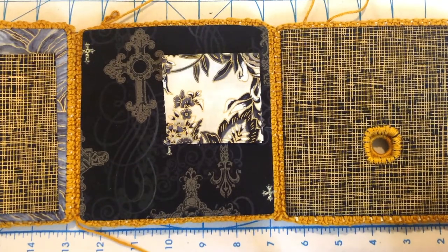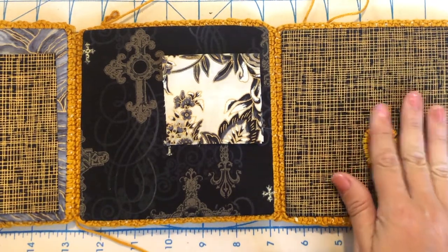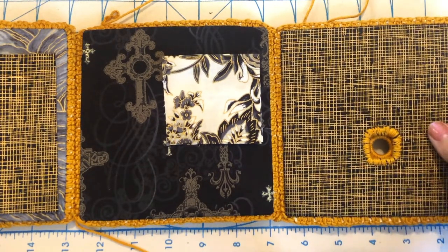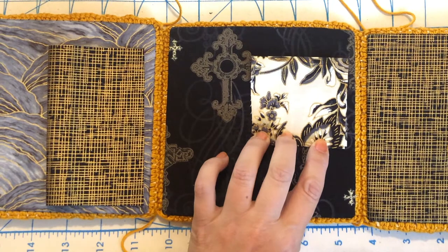Now that we have the four pieces sewn together, before we pop it into a box — in other words, before we sew the first end to the last end — I want to put some pockets in. I'm not going to put any pockets on the front of the box where I've got this little hole, but on the side I like a small pocket up here just to put buttons.